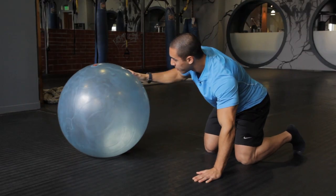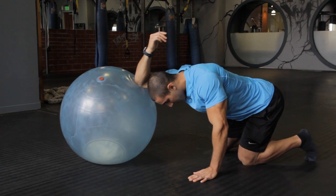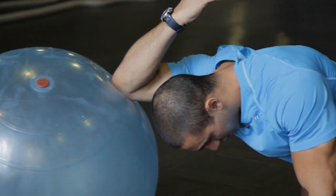When it comes to the triceps, bring the ball in front, place the elbow on the front of the ball, and reach back behind like you're reaching for your back.